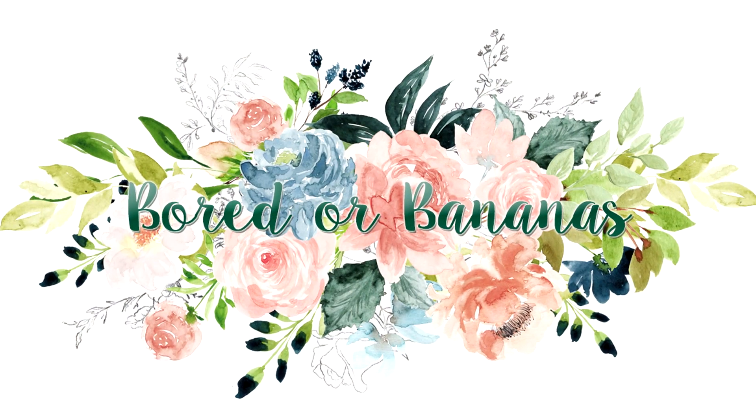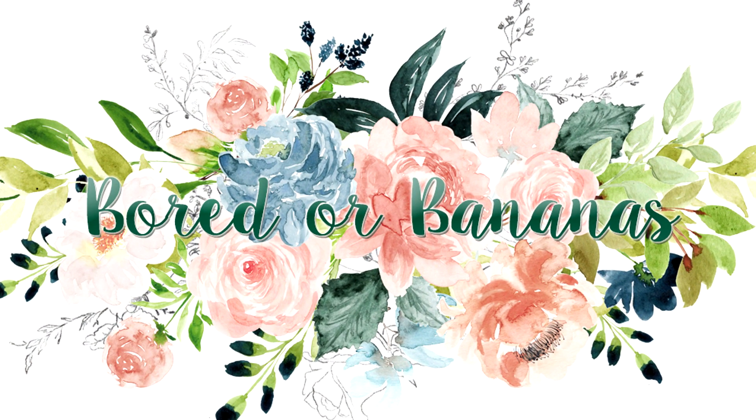Hello everyone, my name is Jamie, welcome to Bored or Bananas. Today I have another Fun Finds Friday for you. Every Friday I've been posting fun finds from wherever I've been shopping in the last week, plus anything else I may have forgotten from the week before. I love it and you guys seem to be loving it too, so I thought I would keep it going.